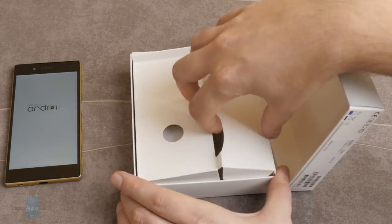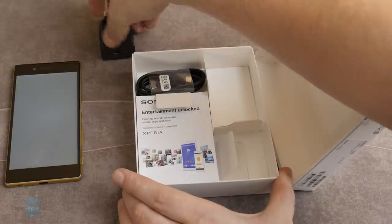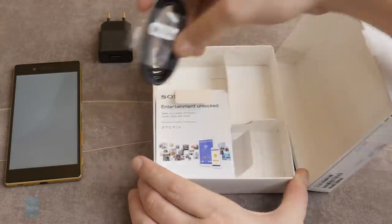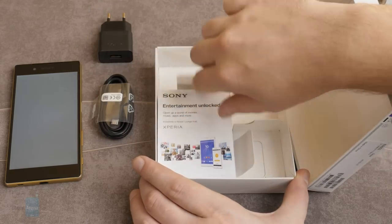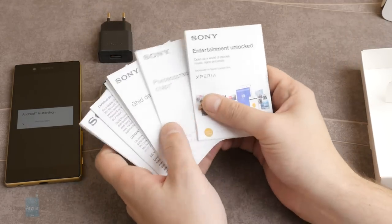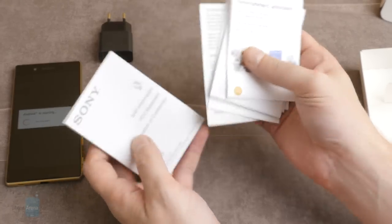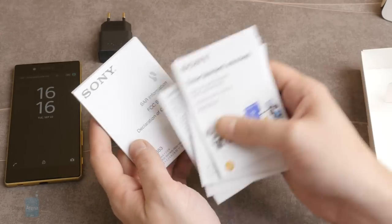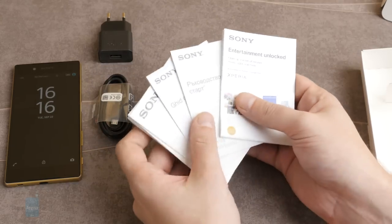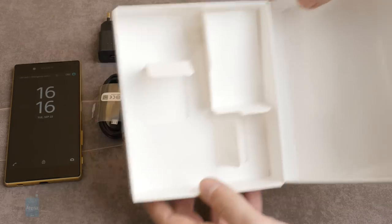Let's check out what else we have in the box. We have the wall charger, of course. We have the USB data cable over here. And a huge set of quick start guides in various languages — important information, SAR information, FCC statement, and so on. All of this obligatory stuff is in here.